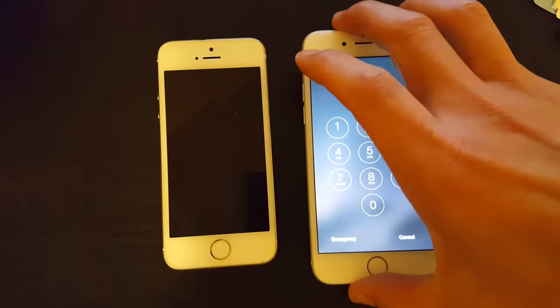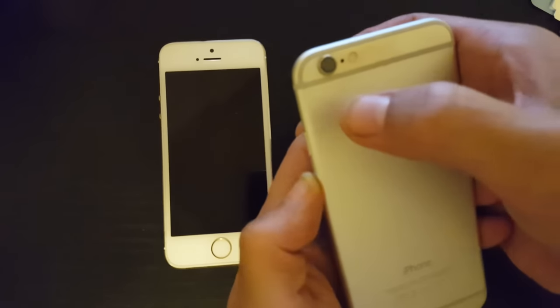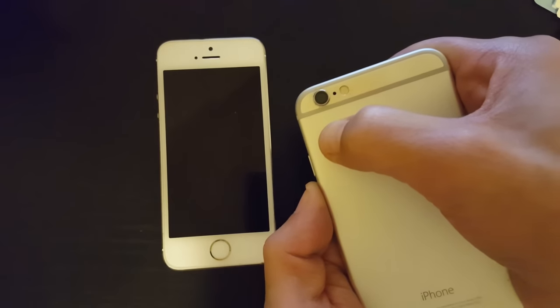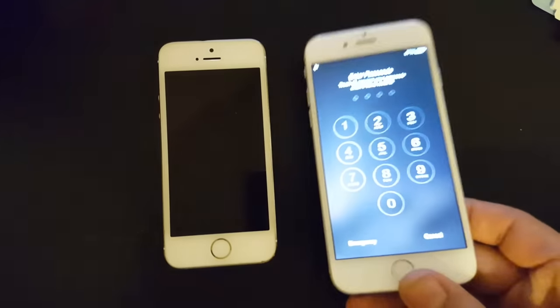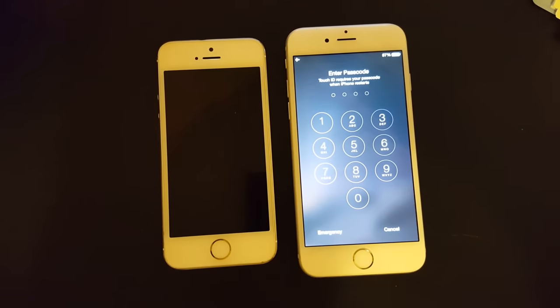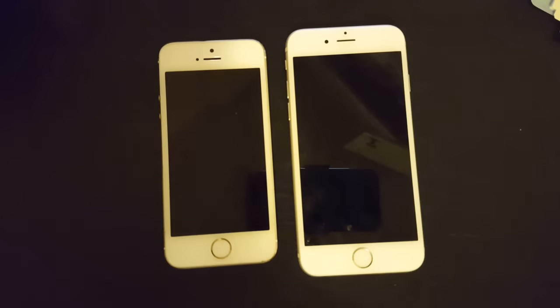If your phone is still not on, check the link in the description — I have another video showing how to take your phone apart and push the metal plate behind the flashlight. A lot of times you'll hear a click, and when you turn your phone back over and push the home button, it'll be back on. If any of these options worked for you, please give me a thumbs up and comment which option worked — number one, two, or three. Any questions, just comment below. Thanks guys, bye!